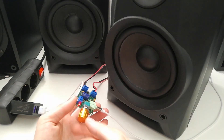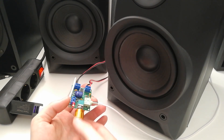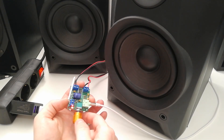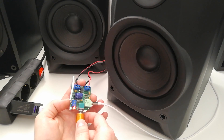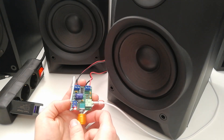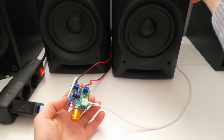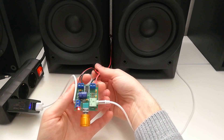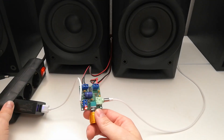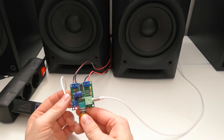No way that 5V can produce so much power on these speakers. I still don't believe it — this really works almost too good for a 5V amplifier. I've never seen so much power from just a 5V output. It really works great. I'm really impressed with this one.